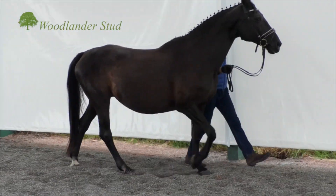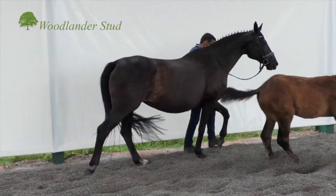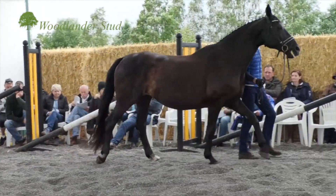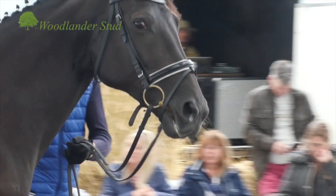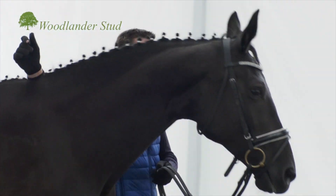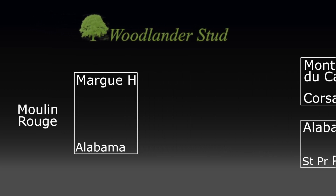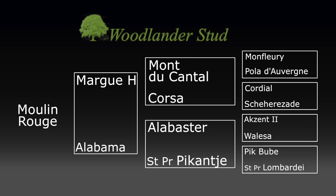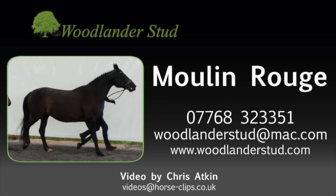Got a mare with a wonderful top line, with a good long wither which is really important, a good length of neck and a big shoulder. And this is a really good old Ferdin mother line from sort of the royalty of Ferdin.